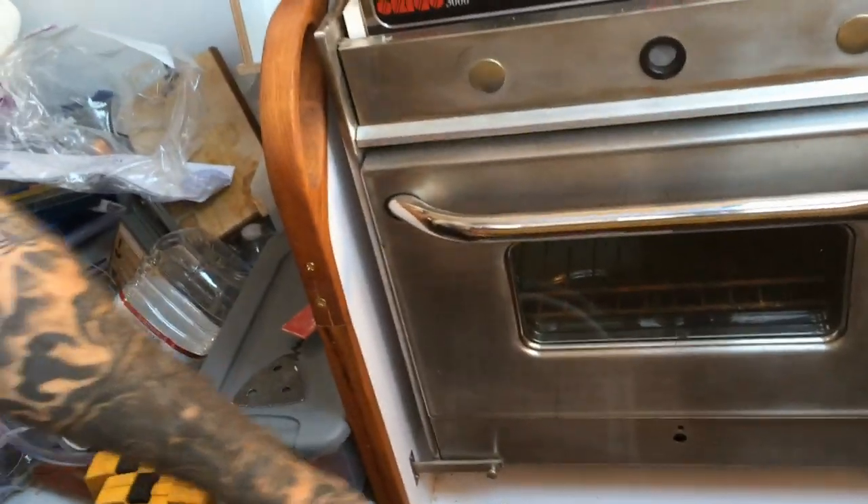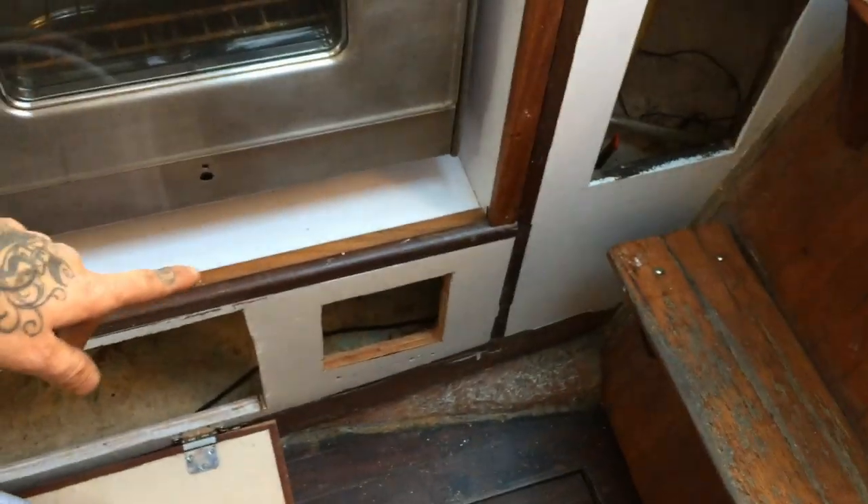I think we've got it all run forward. It goes in here — that's where our Whale Gusher is going to be — and it runs under this settee, under the locker down there, under the stowage area, up that way into the v-berth, comes in there, goes around, and that's where we're going to hook it up. But now we've got to move all this stuff back over there.